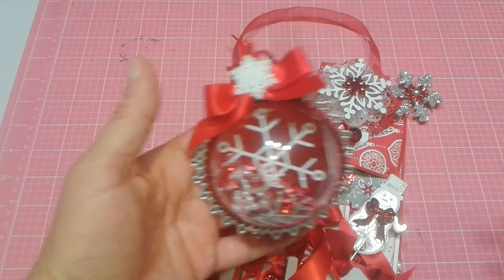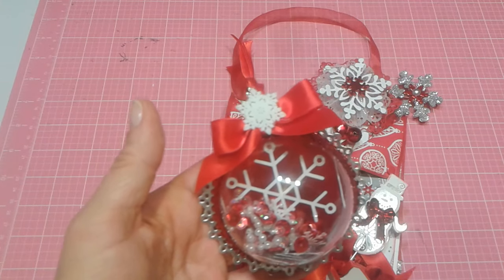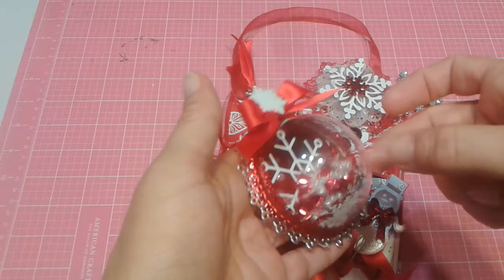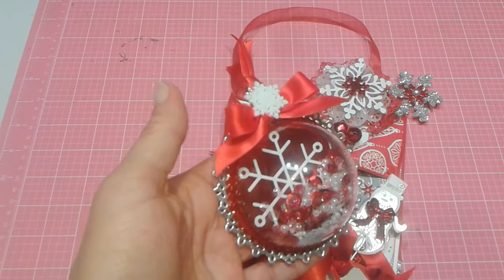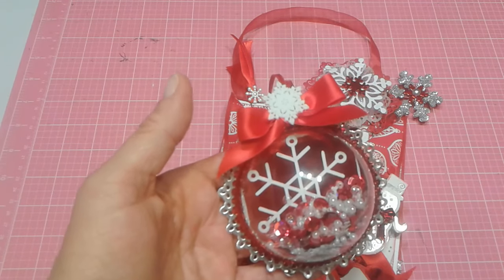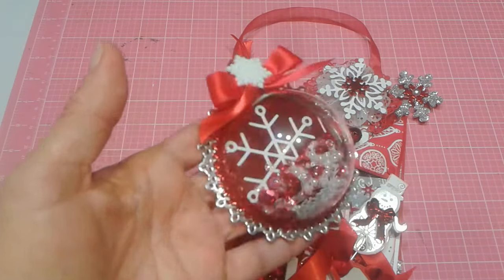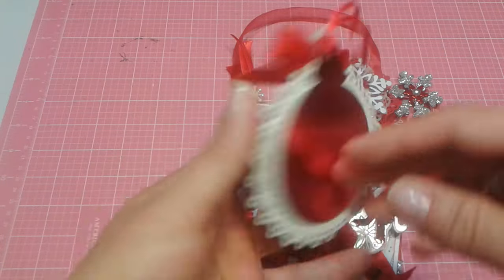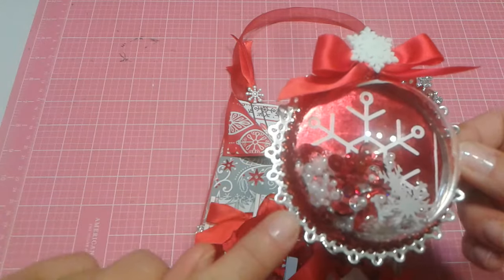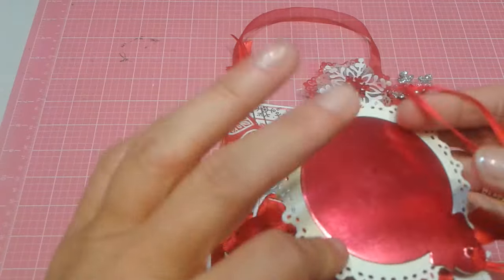I watched another gal on YouTube do these. I've been buying the clear ball ornaments from Dollar Tree and taking my fuse tool and going down the seams. It's the same as the ones at Michael's — the Michael's ones this size are $1.19 for one ornament because they come in half. For a dollar at Dollar Tree you can get two ornaments, which means you can actually make four. This is what I have created — I really like this.